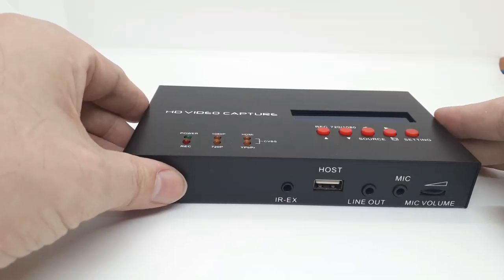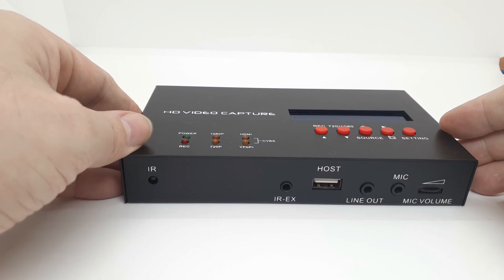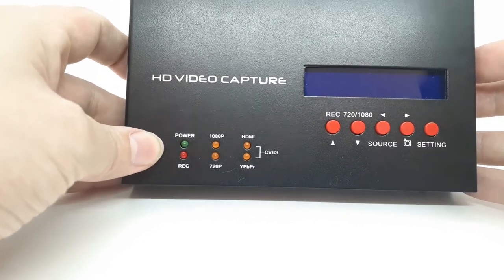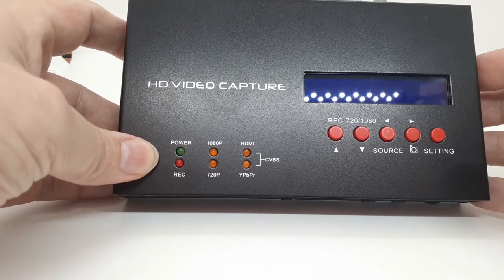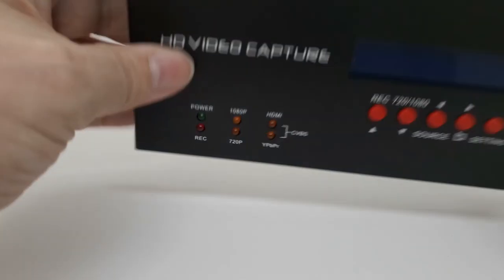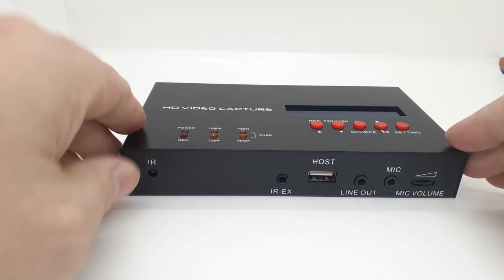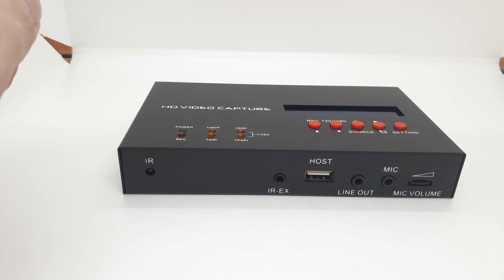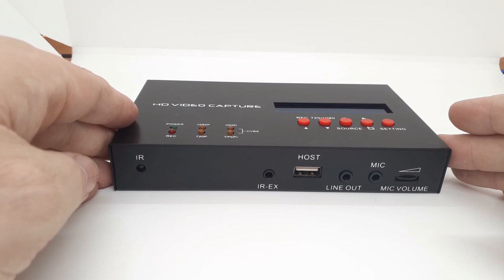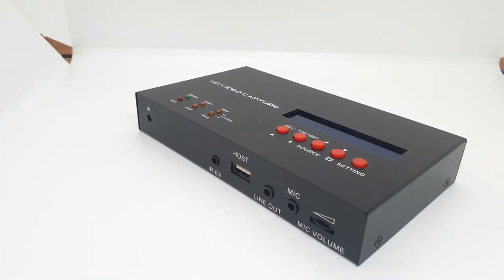So what do I think of the EZCAP 283S? It's a great device. It does run a little bit hot if you're going over two hours. You wouldn't be using this just to capture videos — it's got all the built-in features for streaming, and that's not the sort of thing you'd be doing if you're just trying to record your own home videos. Composite is fine, HDMI is fine, but component is an issue. I'd only be using composite or HDMI, not component. It's a well-built device but it is a bit pricey. If I had to choose between the EZCAP 284 or the 283S, I'd definitely go with the EZCAP 284. Thanks for watching, and I'll see you in the next one.